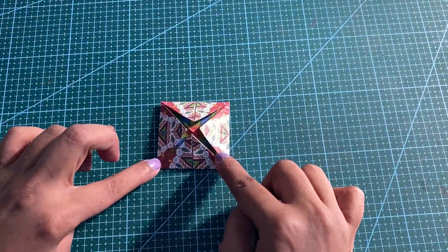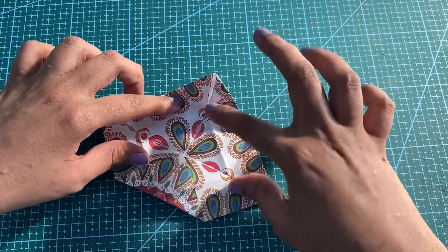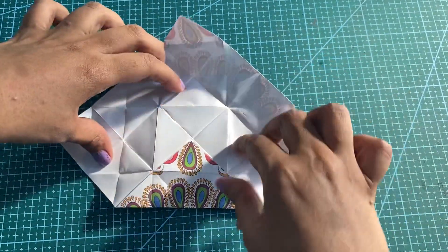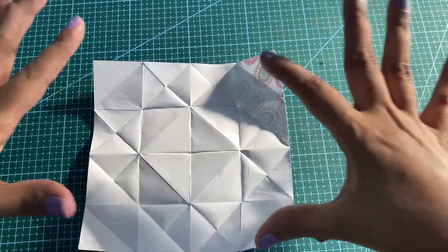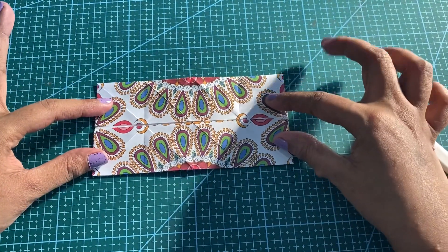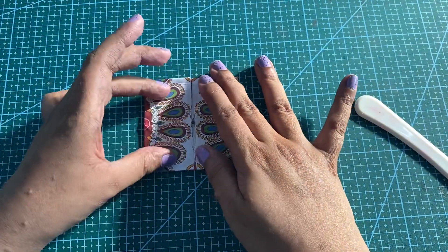Now we are going to slowly start opening the folds. We are going to fold two sides till the center folding line. Since we have already done the fold, this should be easy. Then we will close it into half till the center folding line.